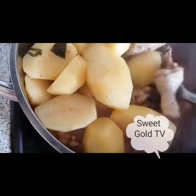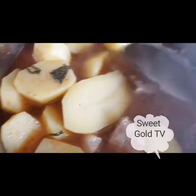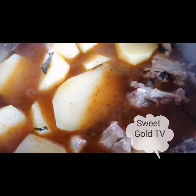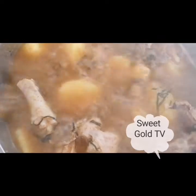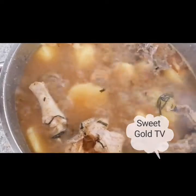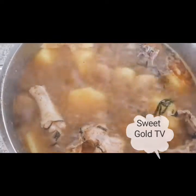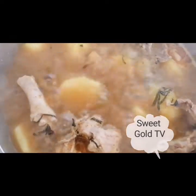Bring your plate and let me serve you. It's almost ready, just a few more minutes. You can see, guys — our chicken pepper soup and potato is almost ready. I love the oziza leaf. I cannot make pepper soup without oziza leaf.